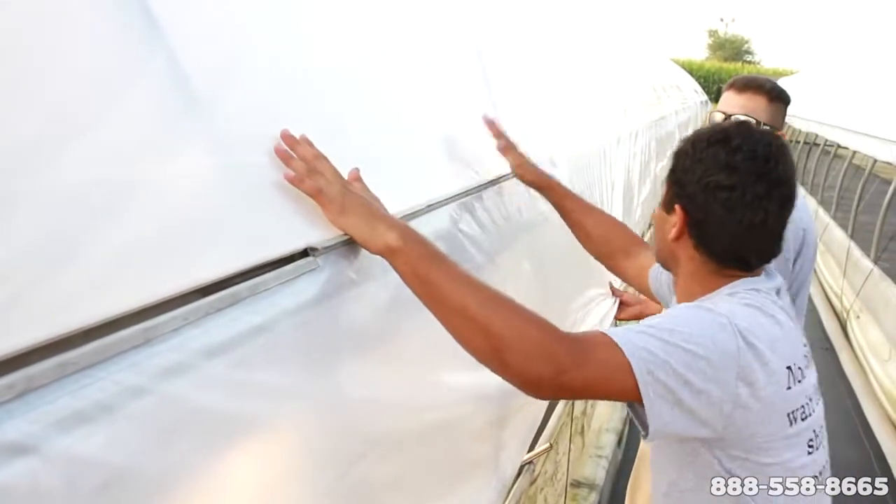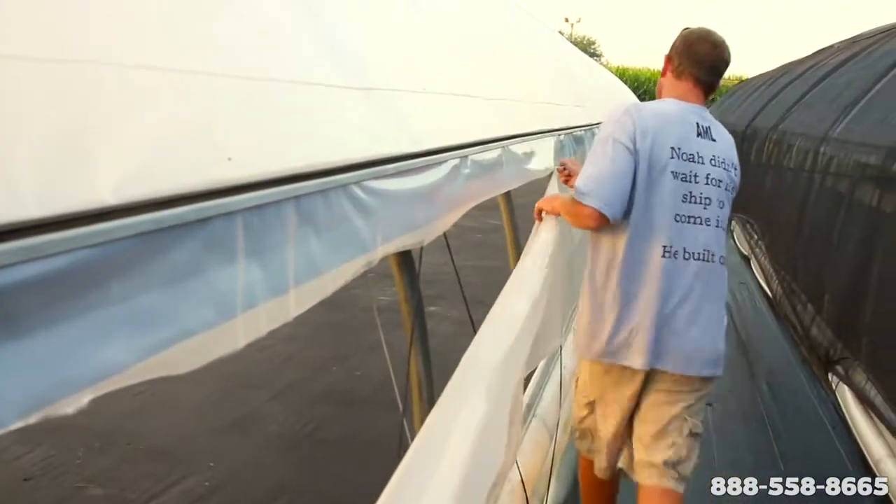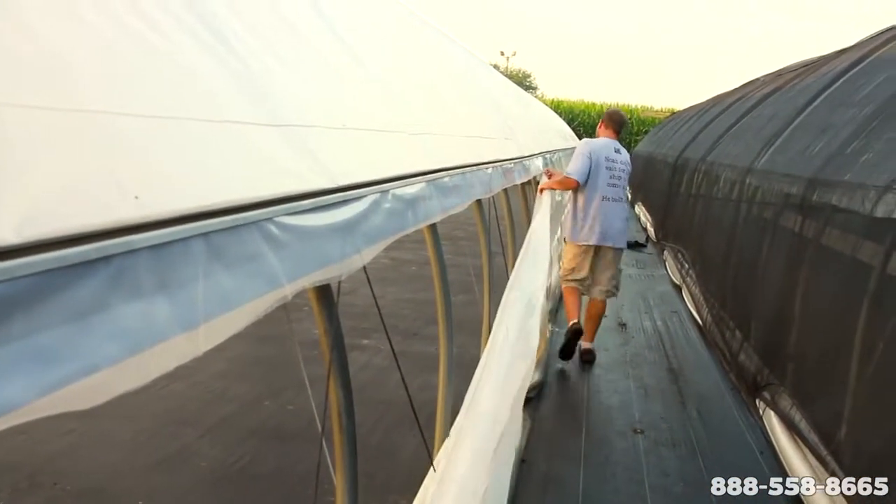Once in place, the second layer is aligned and secured. Excess poly is cut from the sides and the ends are secured with a wiggle wire and channel as usual.